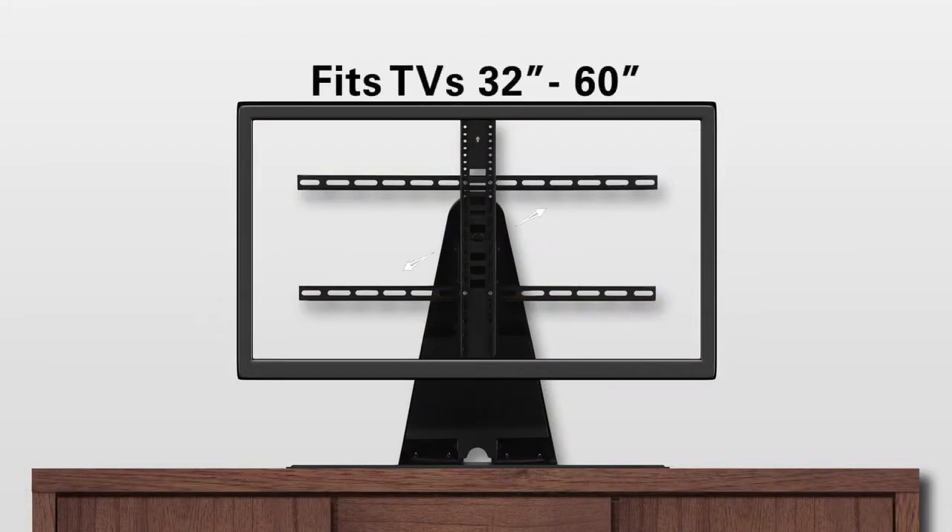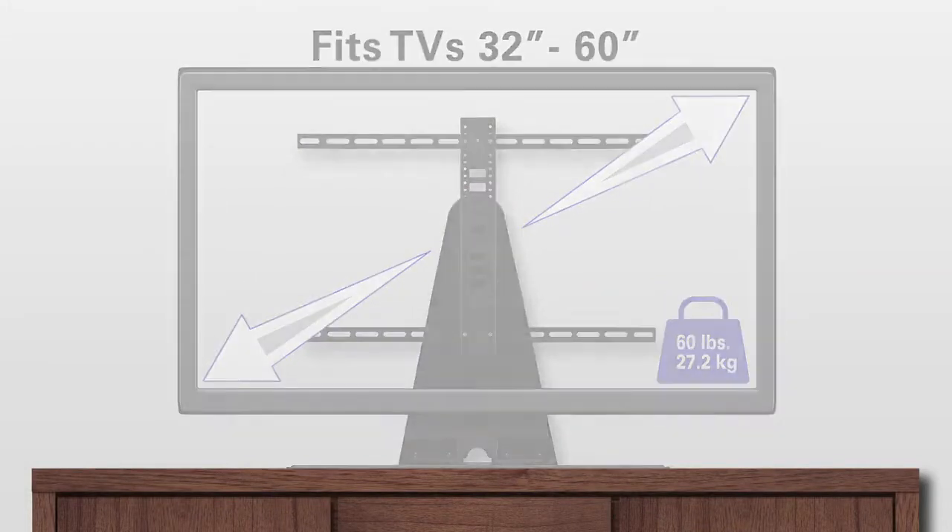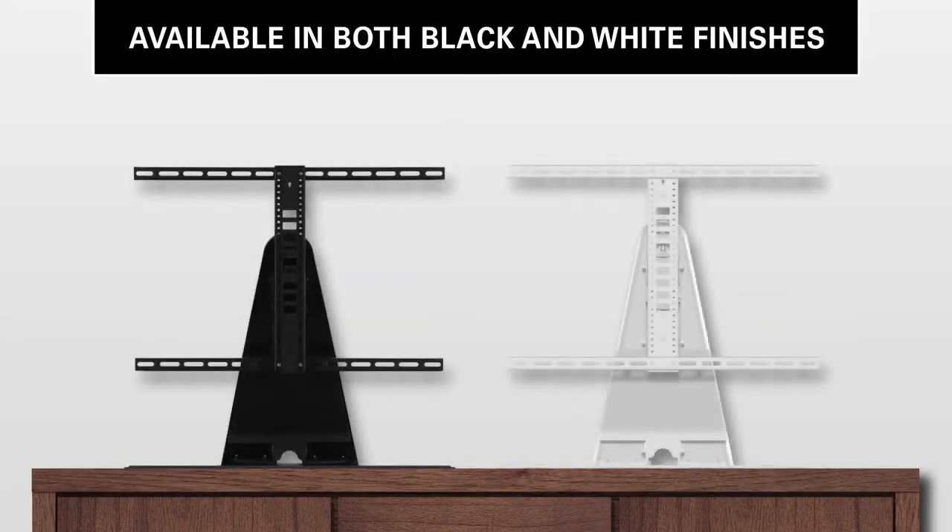The Swiveling TV Base fits TVs 32 to 60 inches and holds up to 60 pounds. It is available in both black and white finishes.